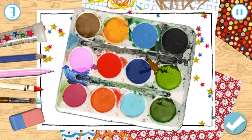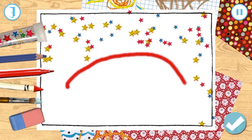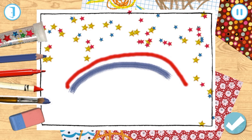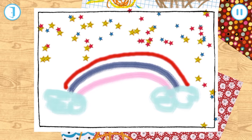Tap on the colour. Use your finger to draw on the playmat. You can rub out by choosing the rubber and moving your finger on the screen. The playmat looks great!